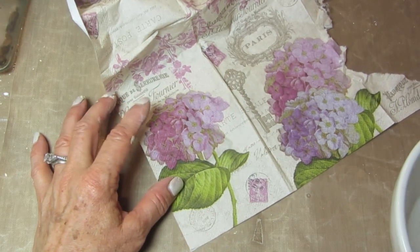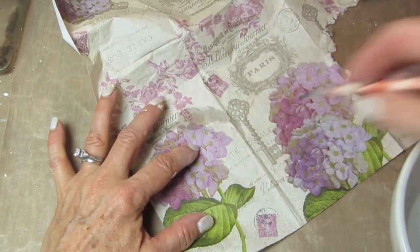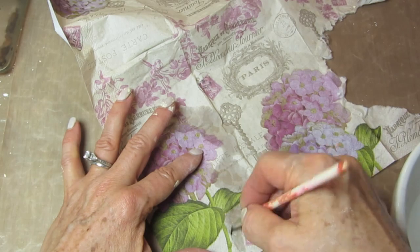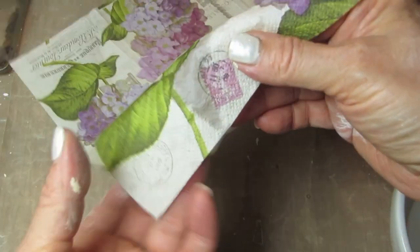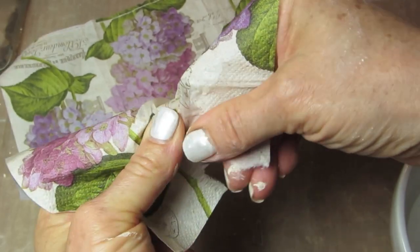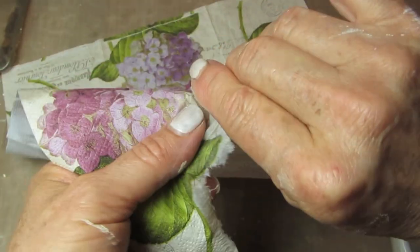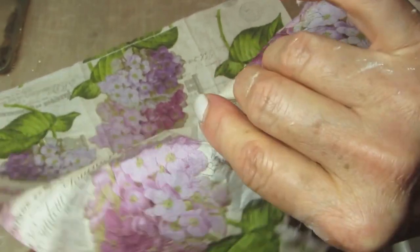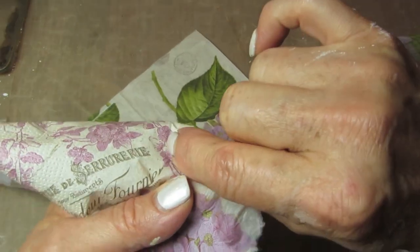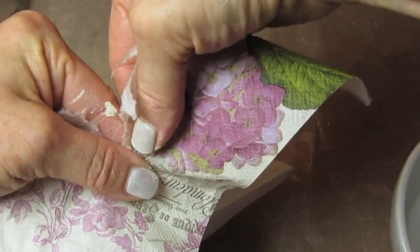Take a thin paintbrush and a bowl of water, wet the brush, and go around the images, tearing them out as closely as you can. Wet along the napkin just outside of your image, then tear it — place your thumb over the image so you don't tear the image itself and just pull the paper away. Don't separate the napkins yet; they're too thin and fragile and will stick to your fingers, so wait until they're all done and dry before you separate them.